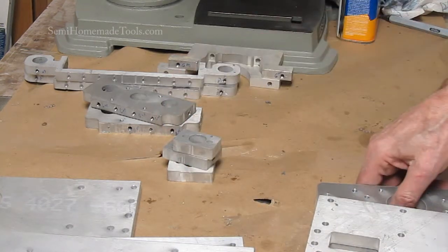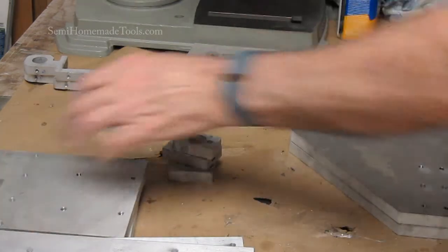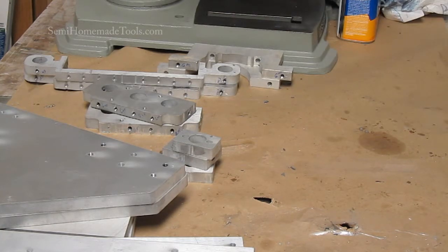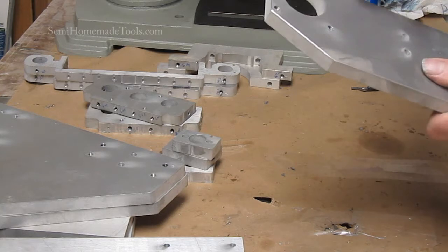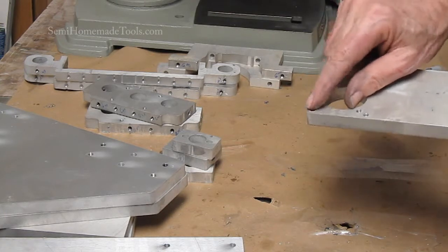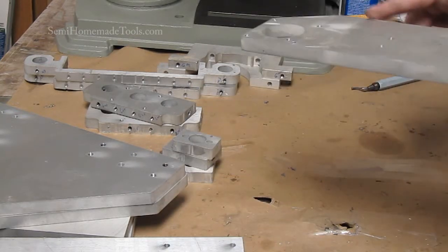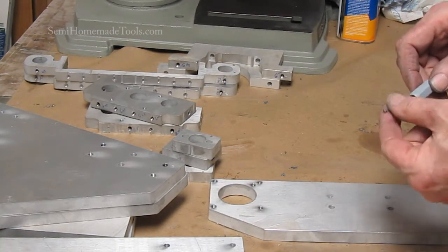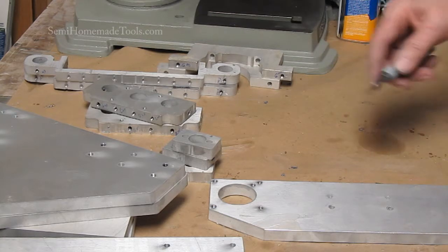There are a couple more steps to clean up that I personally think are important, and everyone gets to choose how they want to do it. The first one is what we call deburring. Whenever you do a drilling operation or a tapping operation, you end up with just a little bit of a rough edge where you did your work, and even from the machining sometimes there's a rough edge. I use what's called a deburring tool, and there are a couple of different tips — one is for steel and iron, and one is for aluminum.